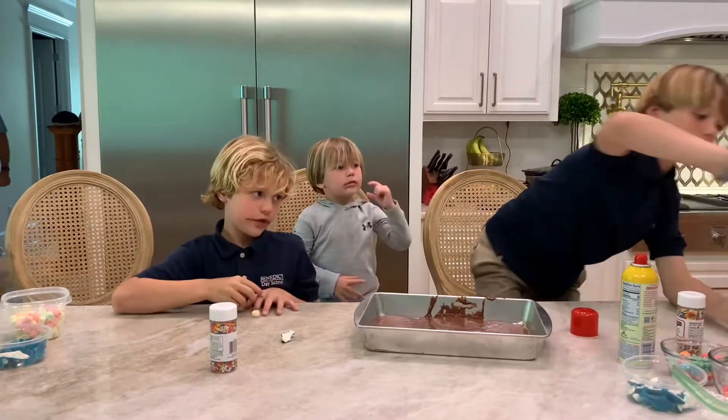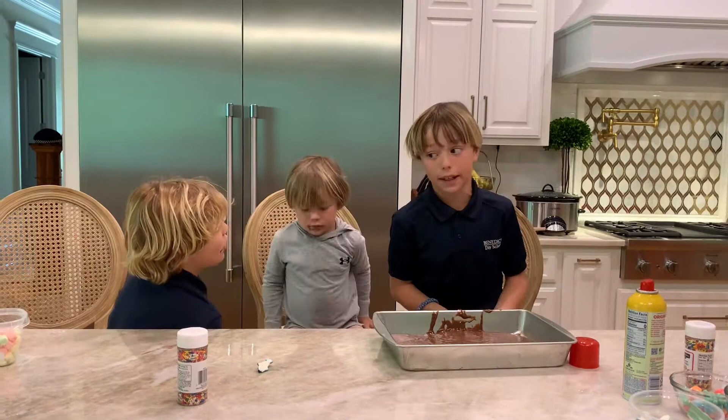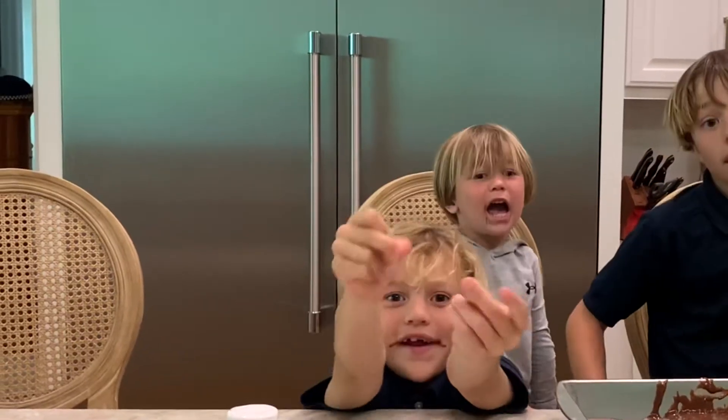We're going to put them in the oven for 25 minutes. Once they're done baking, we're going to decorate them.